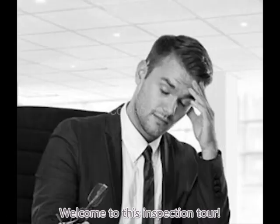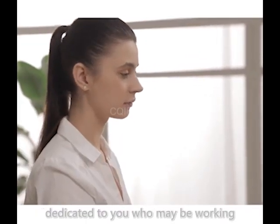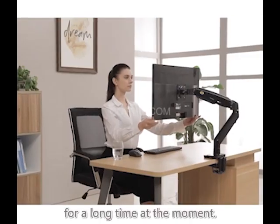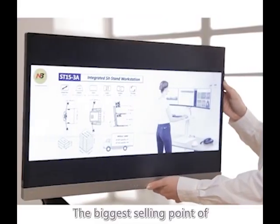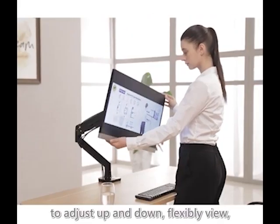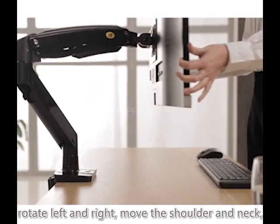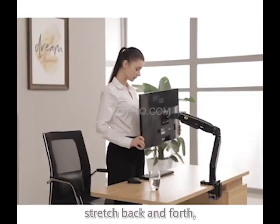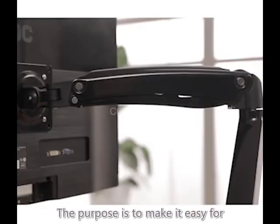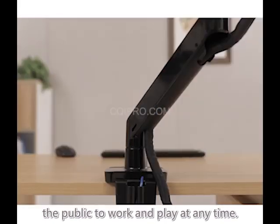Welcome to this inspection tool. This is an accessory of electronic products, dedicated to you who may be working for a long time. The biggest selling point of this kind of product is the ability to adjust up and down, flexible view, rotate left and right, move the shoulder and neck, stretch back and forth, and improve sitting posture. The purpose is to make it easy for the public to work and play at any time.